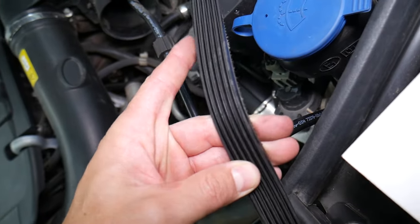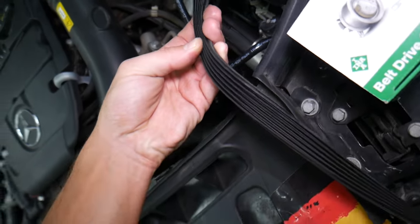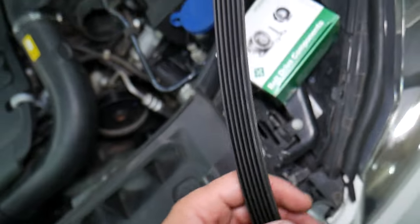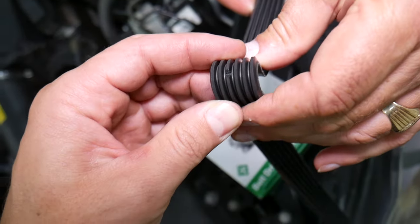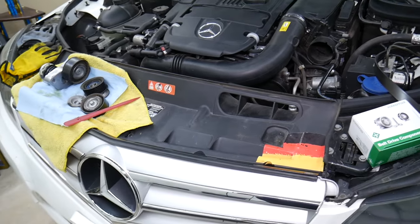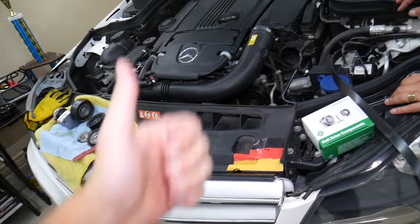That belt had only 65,000 miles, but I just had a section here that was broken to show you it was about to fail and break. We have a special video that explains how often to replace the serpentine belt — check it out on the channel. Hopefully the video was helpful. Thank you for watching and see you guys next time.